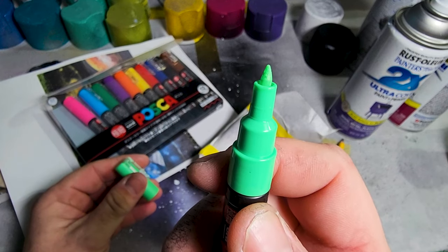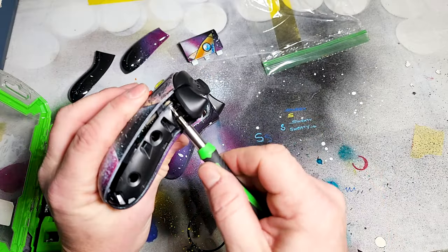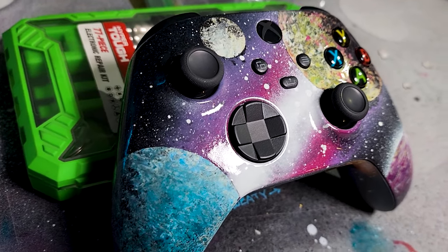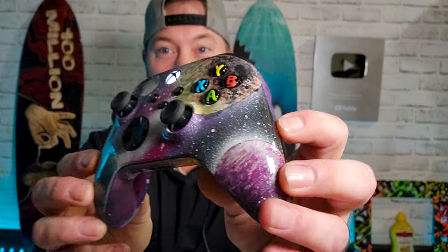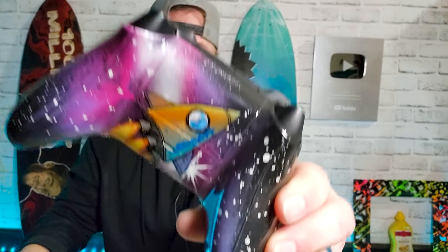Now we'll let that dry and then we'll Posca marker it — they're so fine-tipped and tiny, they're so nice. If you want to get your own, I have a link in the description. There we have it — it actually worked. I took the same technique I did for street art and applied it to something tiny. That is amazing — that's my favorite right there. Look at the back — I customized it with a rocket and his gamertag: Sweaty. If you want to see how to do this on a larger scale on poster board, like street art style, click this video right here. And YouTube thinks this is the one you're really going to like, so check it out. See you next time — God bless, goodbye.